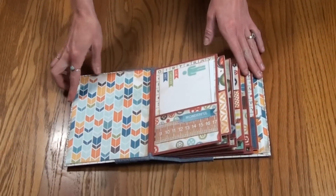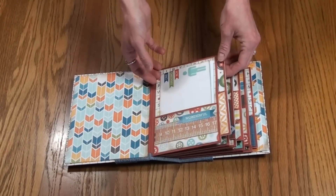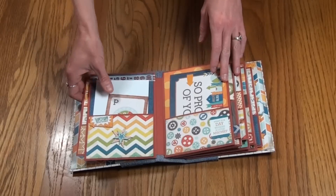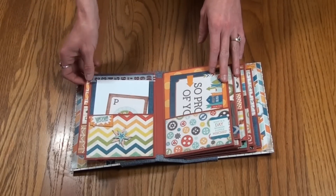When you open up the inside, this first page has a pocket with a photo mat and a journaling card. The back side also has a photo mat and a little journaling card embellished with some of the chipboard stickers and decorative washi tape.